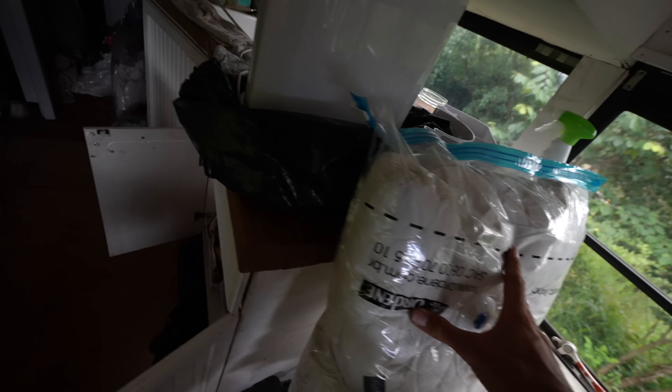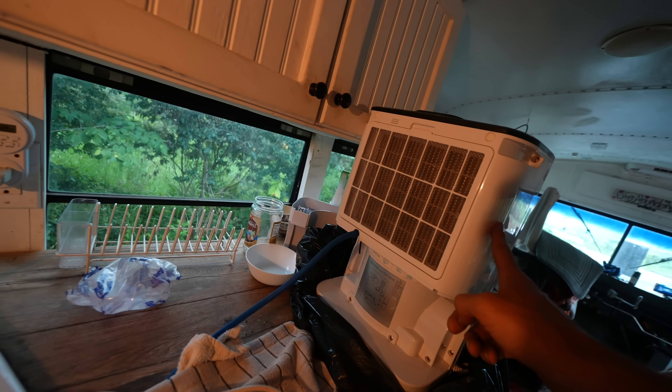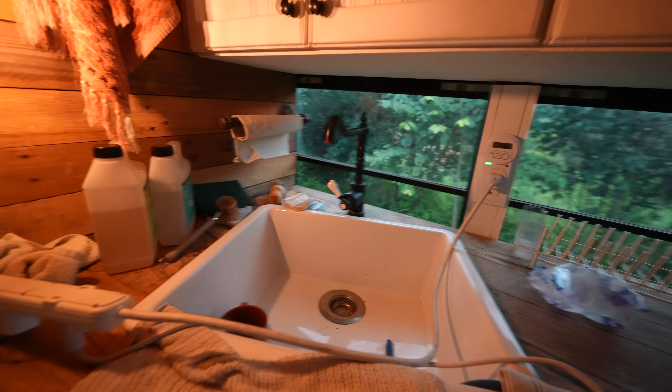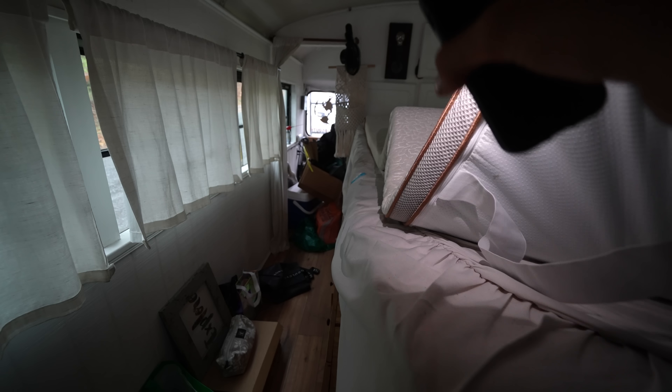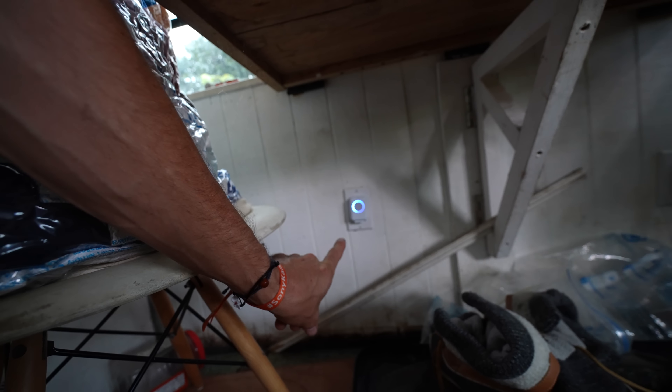It definitely needs airing out. I'm going to get a fan on. We've got all of our sheets and stuff that we vacuum packed. This is looking pretty good. So this is the dehumidifier that I set up, which I think is still running. We've got the timer plugs on and running. Honestly, it looks pretty good. This is something I left on to scare away little spiders and mice and other creepy crawlies, and I think they've worked.